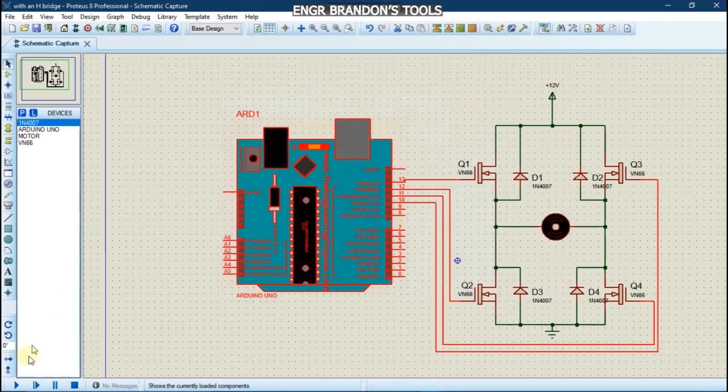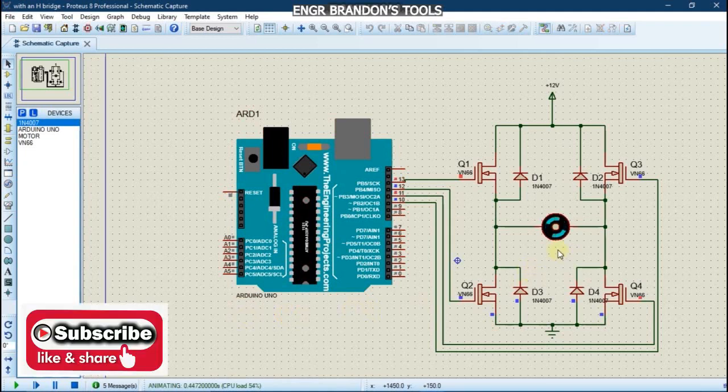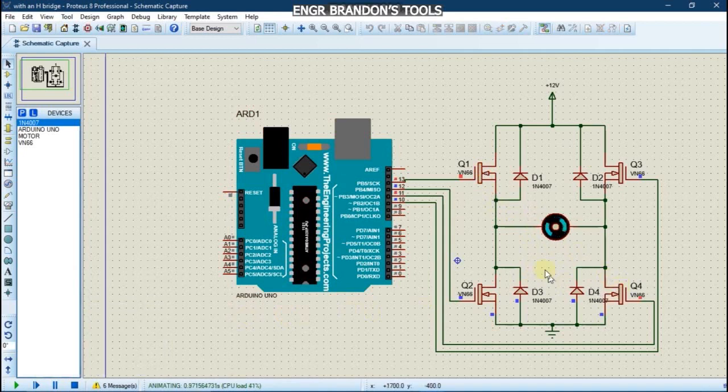We run the simulation. We notice that the motor has turned on and Q1 and Q4 are on, so the motor rotates in the clockwise direction for a period of 5 seconds. After the 5 seconds, it rotates in the anti-clockwise direction for another 5 seconds, and then it rotates back in the clockwise direction again.